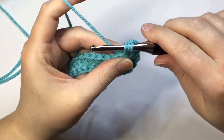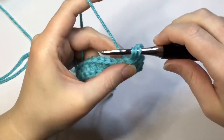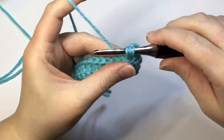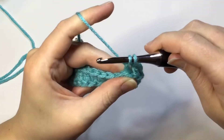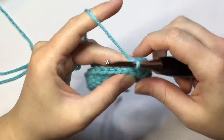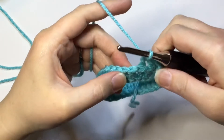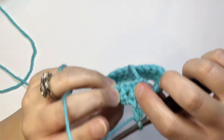You want to be sure to get up above that post and get up to your normal height for double crochet. Then yarn over, pull through the first two loops, yarn over, and pull through the last two loops. There's your double crochet — and it just raises that stitch up there.